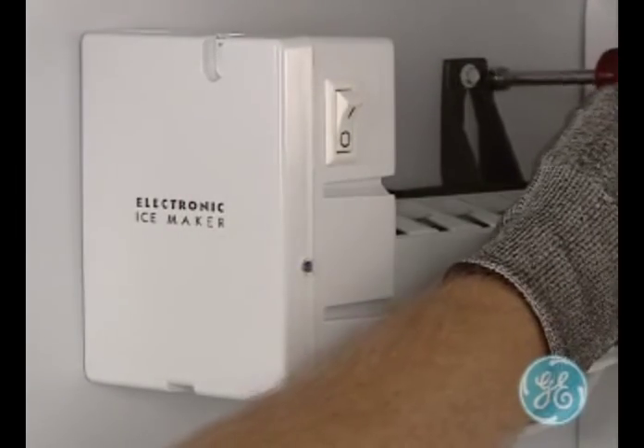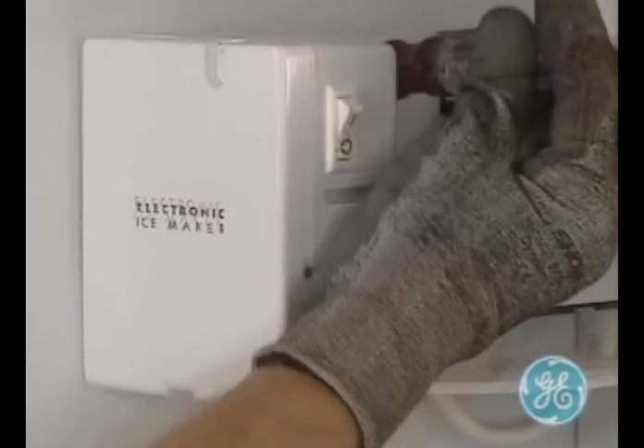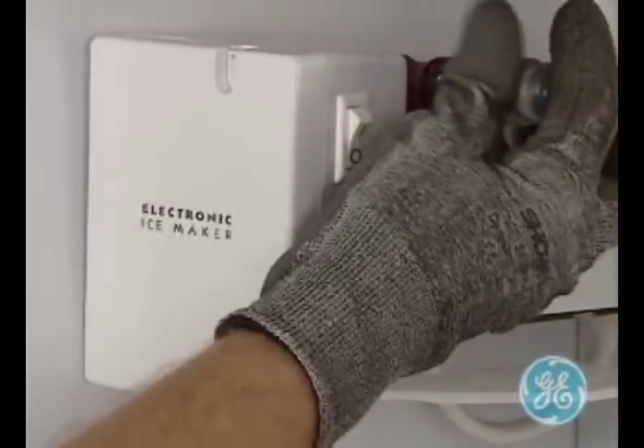To remove the ice maker, simply loosen the two screws on the left-hand wall of the freezer and lift the ice maker.